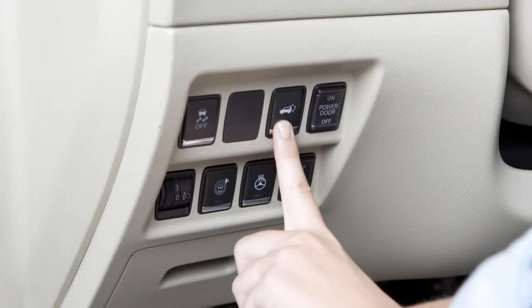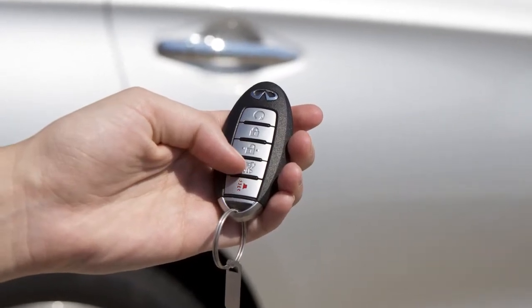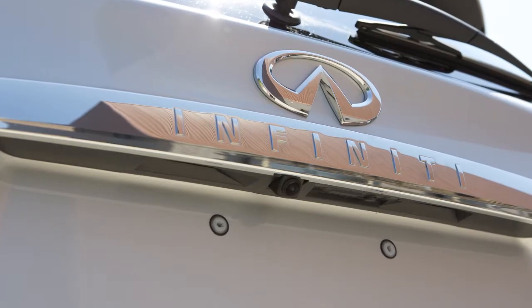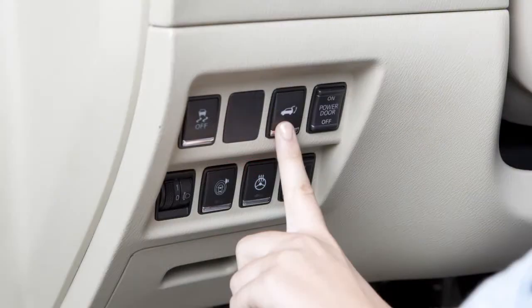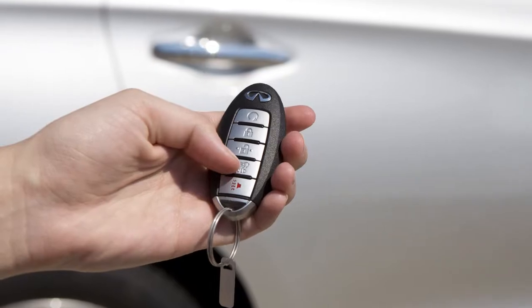Push the power liftgate switch on the instrument panel, press and hold the power liftgate button on the intelligent key, or push the liftgate opener switch on the liftgate. The hazard lights flash and a chime sounds. The liftgate will open even if the doors are locked when you use the instrument panel switch or the power liftgate button on the intelligent key.